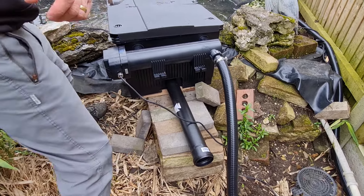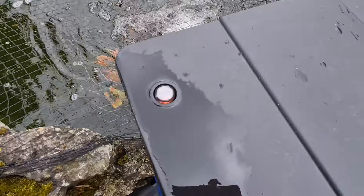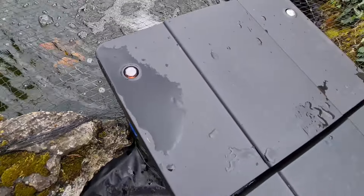Also, what I like about this is it tells you the water temperature right there. And it gives you an idea when it wants cleaning — the orange indicator pops up just there as well.